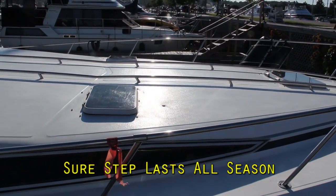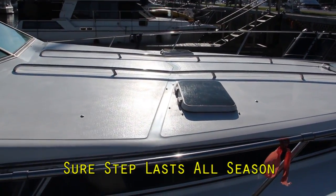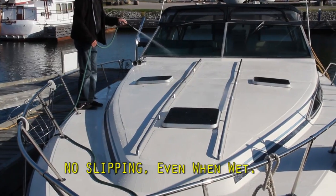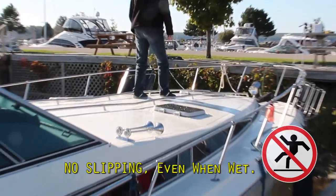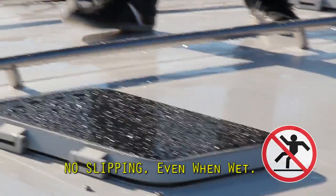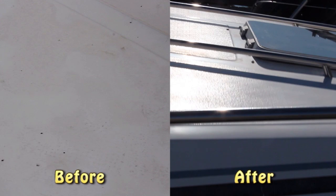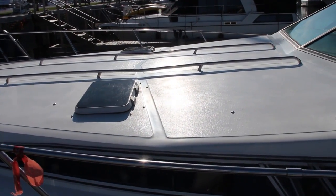There you have it — shiny, clean, protected from UV damage and looking brand new again. To prove that this deck is not slippery and it's safe to walk on, we sprayed it with water and asked Pete to walk on it. No slipping. This is an important safety feature of SureStep. Do you remember what this deck looked like before? Look at it now. Even though this is an older Sea Ray, the owner is once again proud of his boat, and he's just increased its value by thousands of dollars.